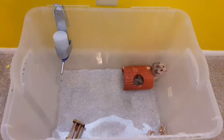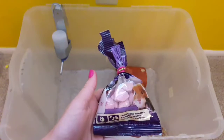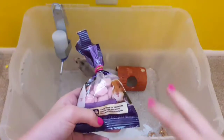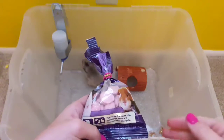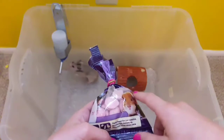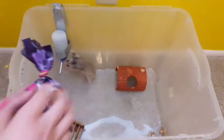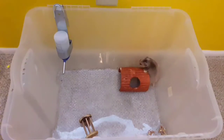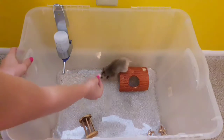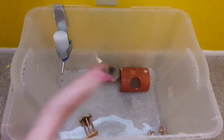So first I have these treats. I feed her these every morning or every night — one of those two. I don't feed her both because it's actually not good for her to eat these every single day, night and day. I just give her one, and I will show you guys.